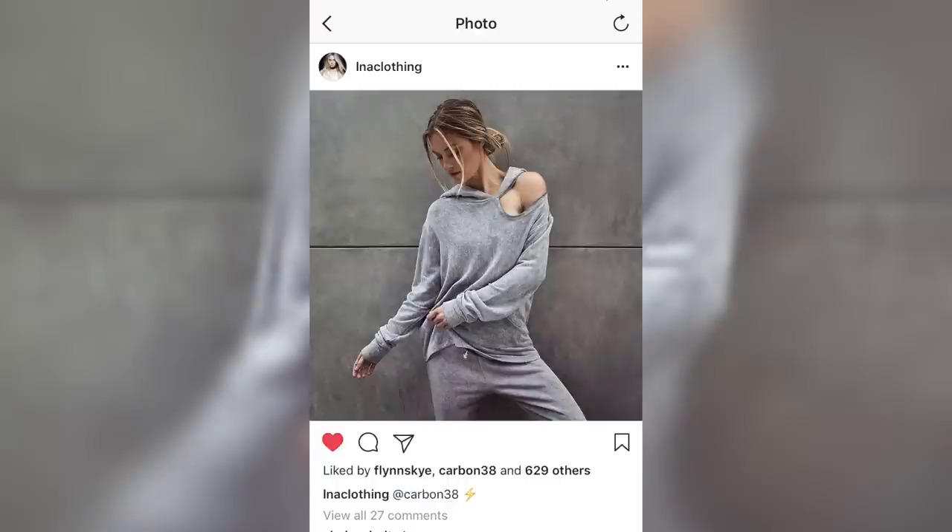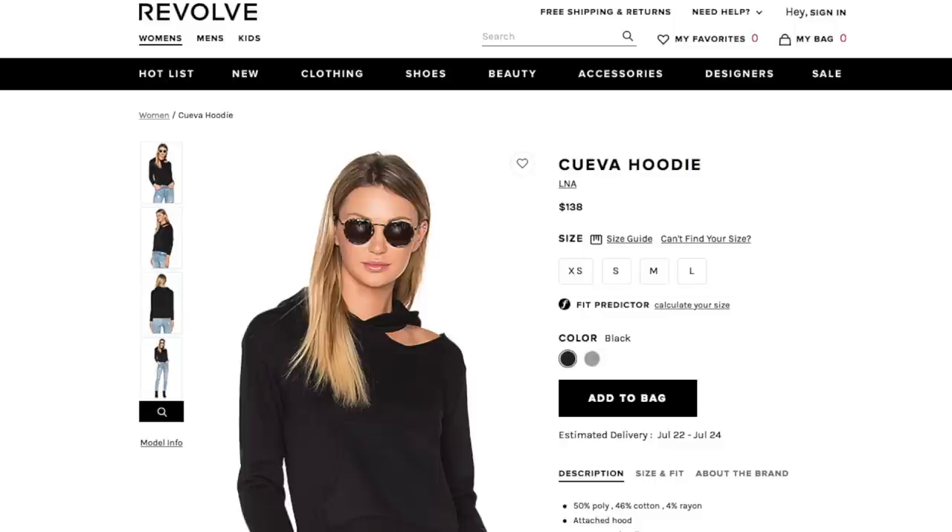I saw this photo — it's from a really cool brand called L&A, they posted it on their Instagram and I loved it. I just love how the one shoulder peeks out; I think it makes it really sexy and it elevates a sweatshirt. This is something you could totally wear working out or running errands, but you could easily dress it up and wear it out to dinner, brunch, or the beach. Let's get started with number one.